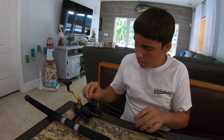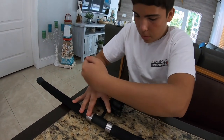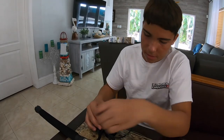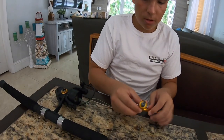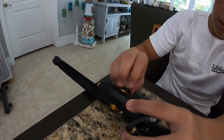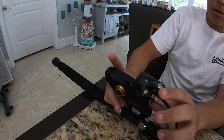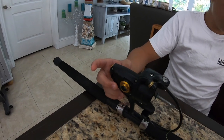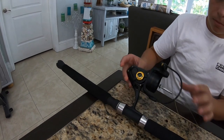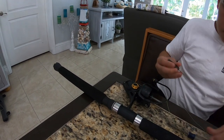We took out the spool, and then what you want to do is unscrew the handle backwards — it's reverse thread. There we go, we just took the handle off. You take off this side to get to the internals. That side is actually for left-handed people — you can change the handle to the opposite side. Almost all reels come right-handed, but if you prefer using your left hand, you can switch the handle over.